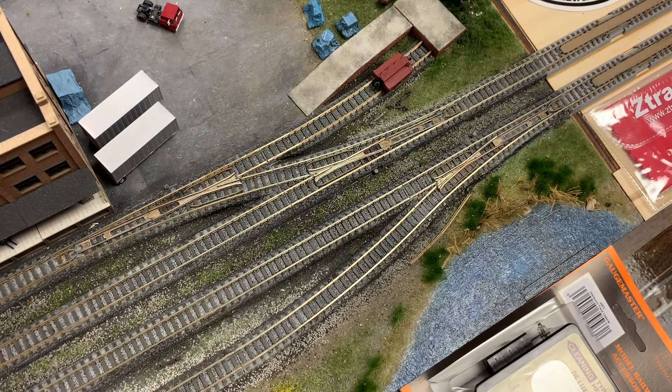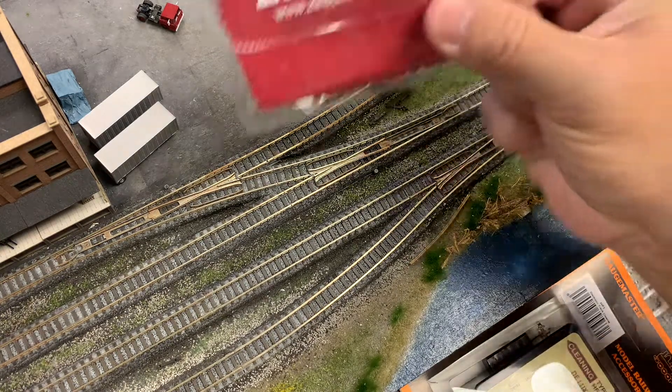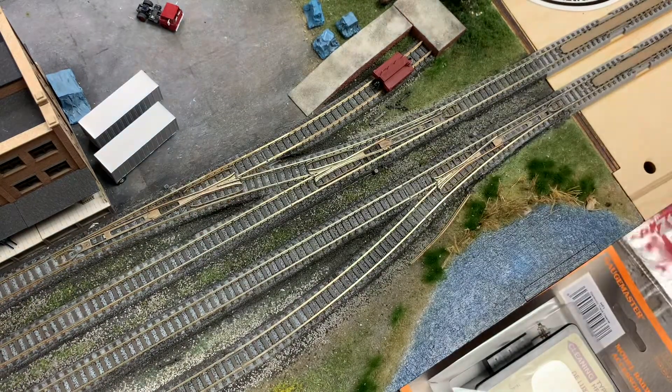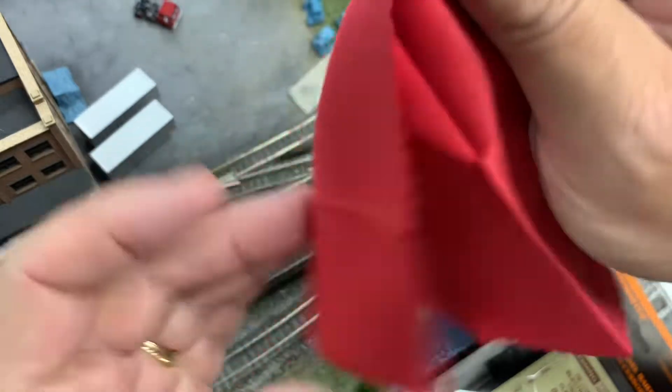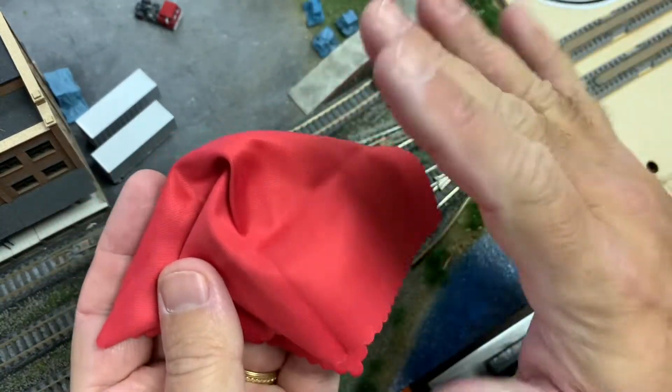The easiest way to do this — and this is the only thing I really recommend — is first you want to get a lint-free cloth. We're actually offering these now through Z-Track; we have these little packages of lint-free cloths. Here's what it looks like out of the package. What's nice about this is you're not going to leave any materials on the rail — no lint, nothing. Very soft, easy on it.